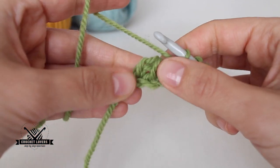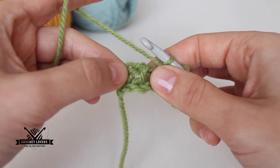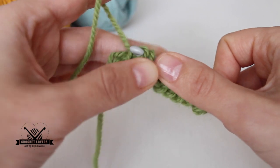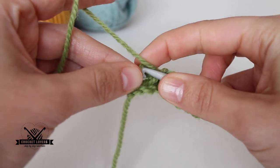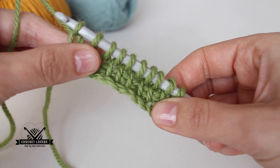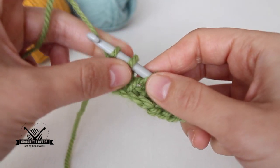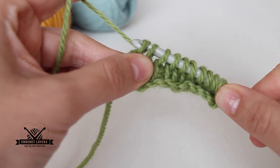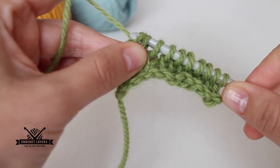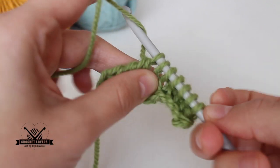When you reach the end, be careful because you can miss the last loop, so identify the loops clearly and work all of them. Once I have all 10 loops, I start going back: first through one loop only, then I start working in pairs — first pair, second pair, third pair — and so on until I reach the other end.